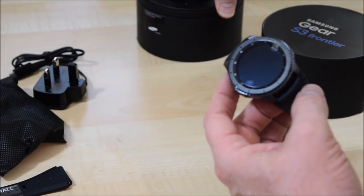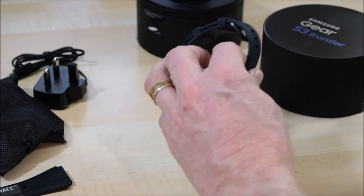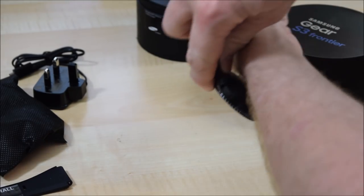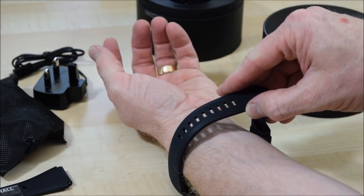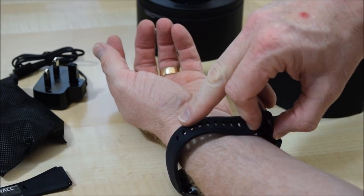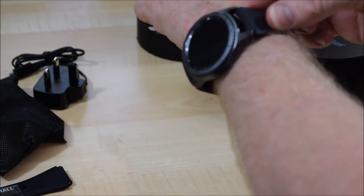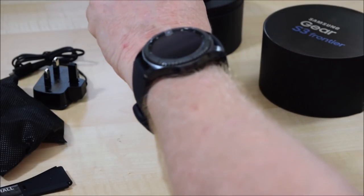So this watch just sits on there like that — very good. Let me put that to the side as well. I suppose I'd better take off my Microsoft Band now so I can put on the new one. One thing I do like about the Microsoft Band is how easy it is to put on. This Samsung band is quite good — it's a good quality feeling band, quite a nice rubberized texture, solid.